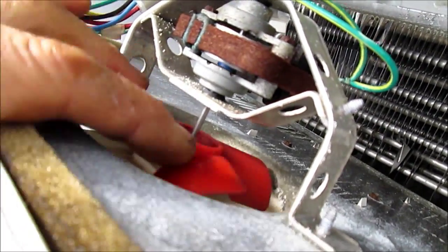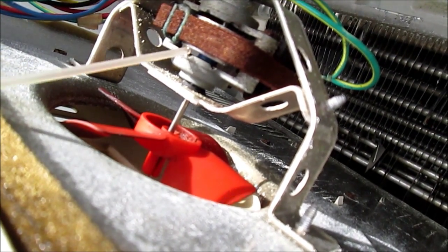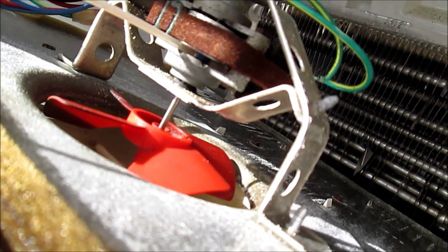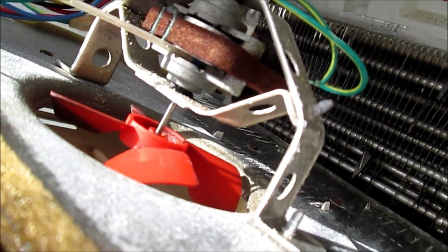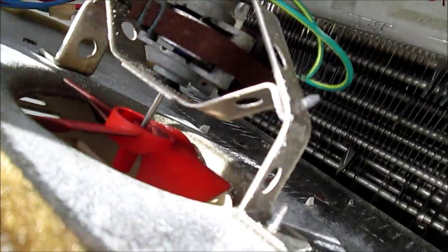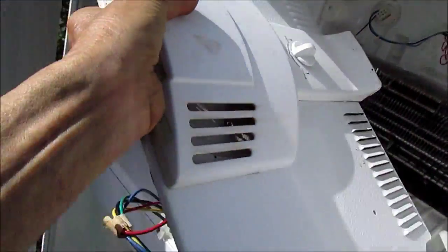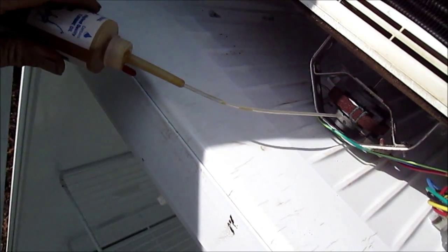We're just going to let that sort of seep in there, and then we're going to turn this upside down and let it seep into the bushing on the other side of the rotor. Just a couple of drops — there's not much felt in there to saturate, but you get the idea. Then after we let it sit for a while, we just flip it upside down and oil the other side of the bushing.